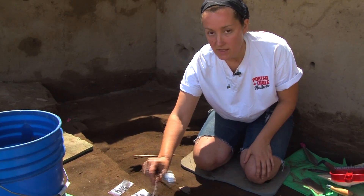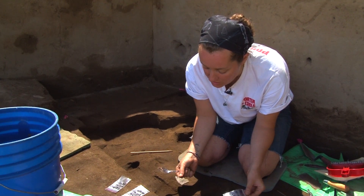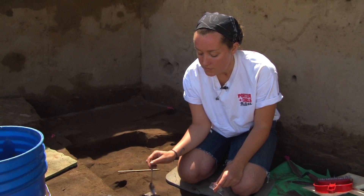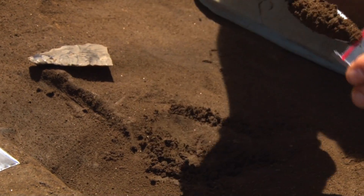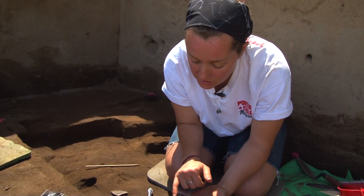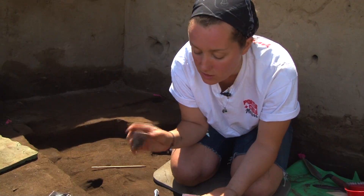Right now we're taking sediment samples from the sediment where the projectile point base was found. We take our sediment samples from at least two of the cardinal directions — today from the north and from the east — and also from the bottom, putting each in their own separate bags. On the bag we write that this sample was taken from the bottom, and then it goes with reading number RN 16395, which is the reading number assigned to this particular artifact.